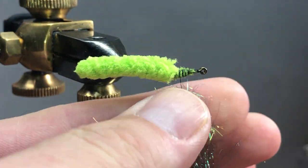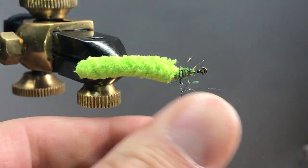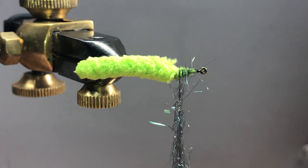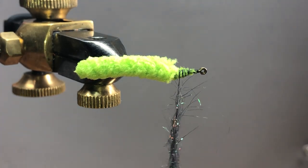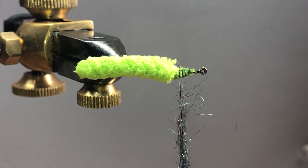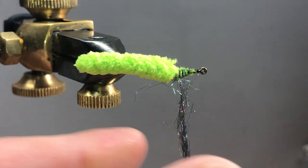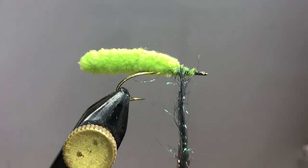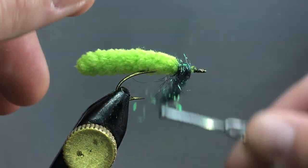I'm going to take this dubbing and kind of pull it apart so I can get all my ice dub running in the same direction. You can wax your thread here if you want — I don't find it particularly necessary. I consider this kind of a throwaway fly; if you lose it, it's not a big deal. It takes about two minutes to tie one.